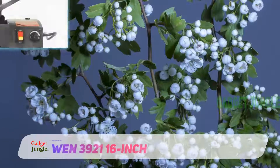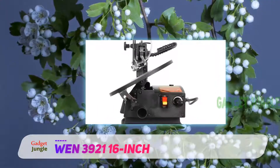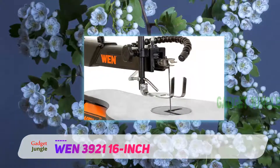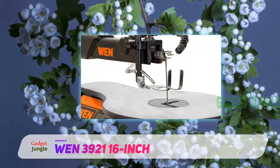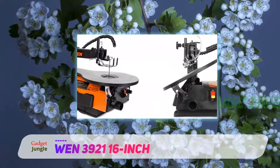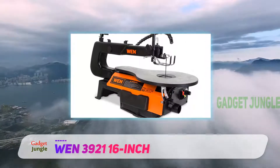The WEN 3921 16-inch takes us further down the price range and puts us comfortably in the affordable hobbyist choice category. For a fraction of the price of the Delta Power and dual scroll saws, you're getting an adjustable 400–1600 SPM with a spacious table, air pump, tool-free blade changes, and a workable flex light.